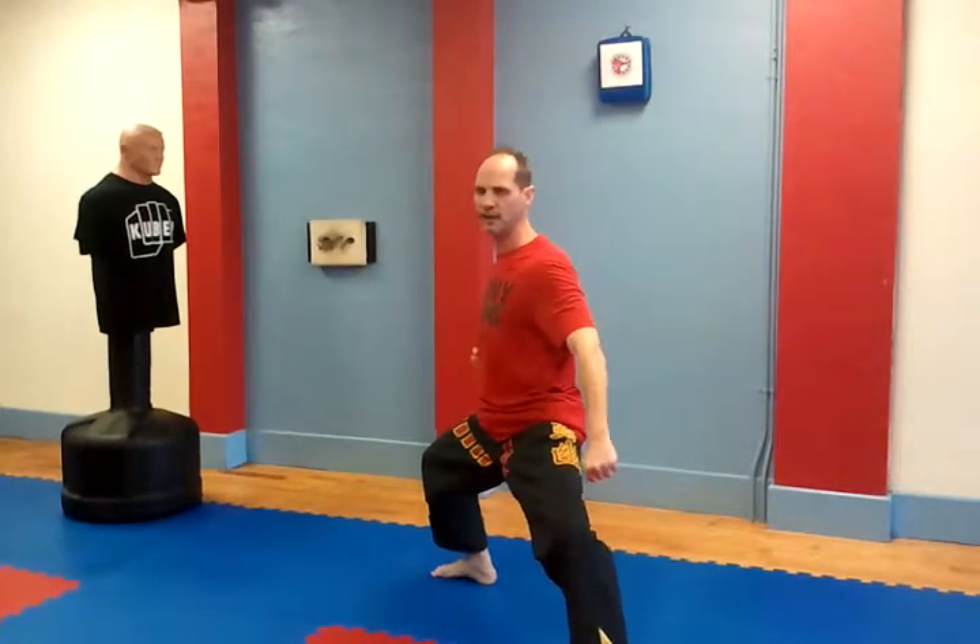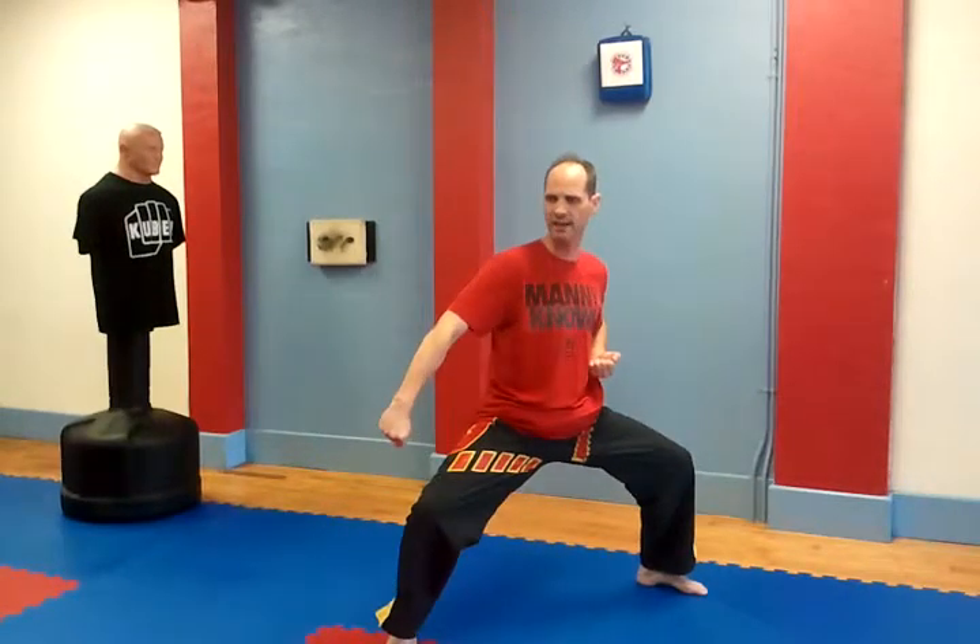Diagonal horse stance is Soshindashi. Soshindashi, diagonal stance.